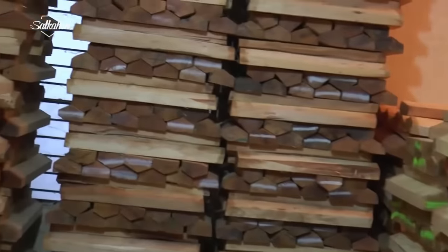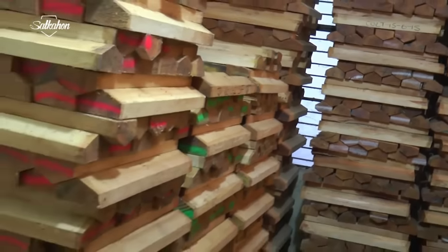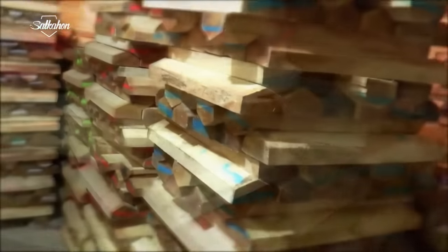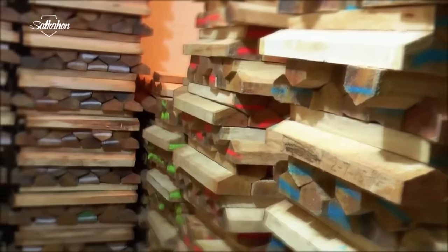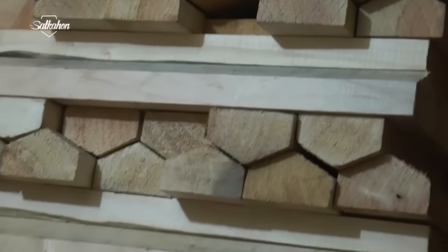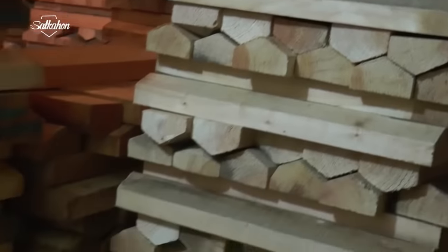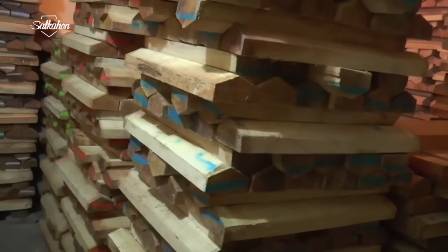Cricket bat willow is a cultivated timber which predominantly grows in large plantations in wetland areas throughout England, mainly in the south east. The bat is less than 38 inches in length and less than 4.25 inches wide. It was first used in 1624.